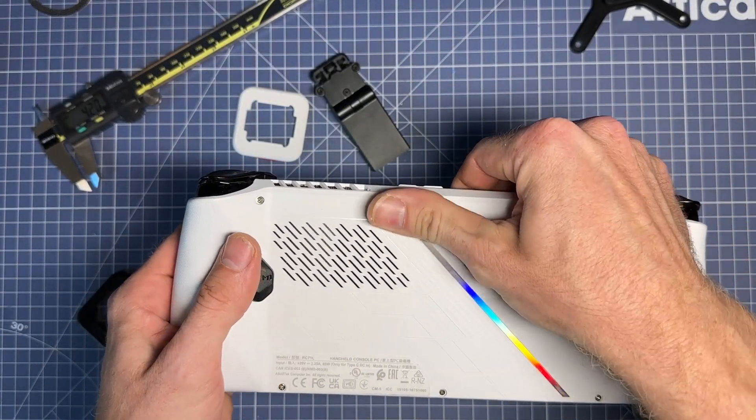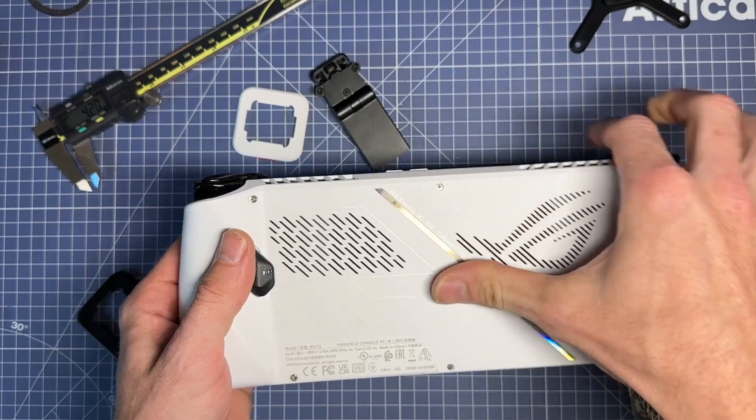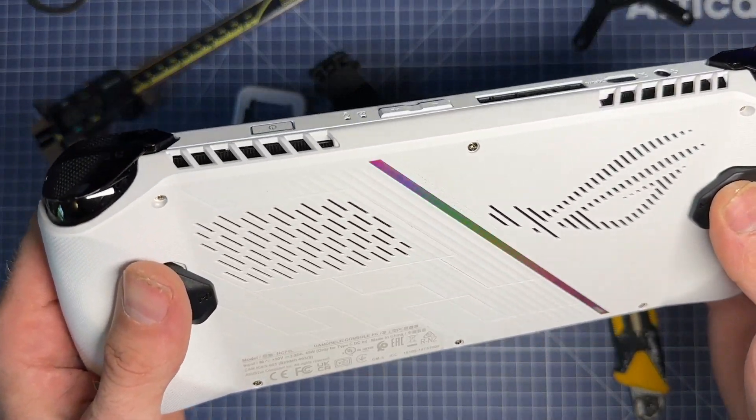If there's any adhesive residue left, you can just go ahead and wipe it down. You can see there's no damage.